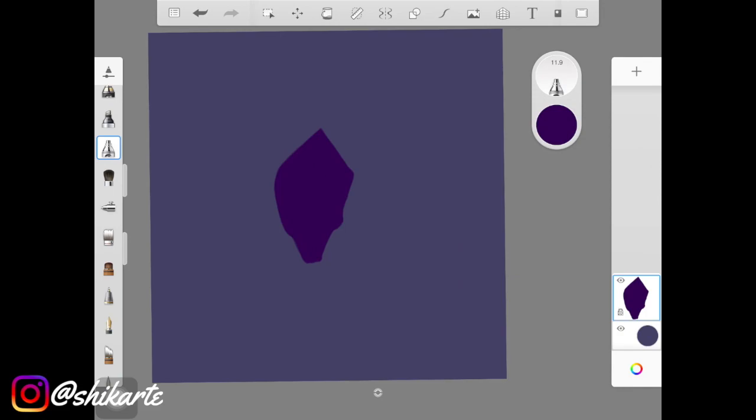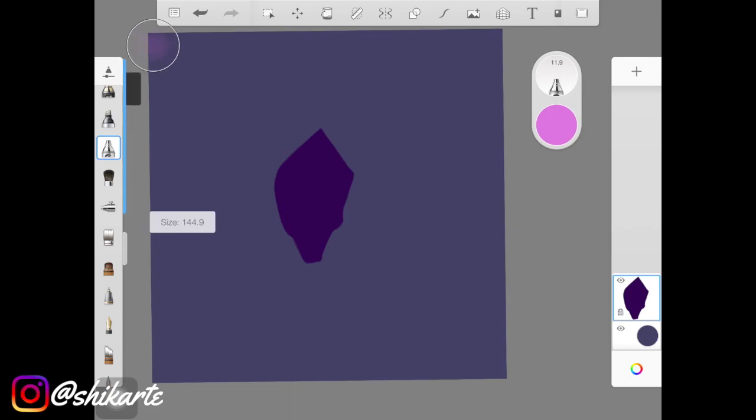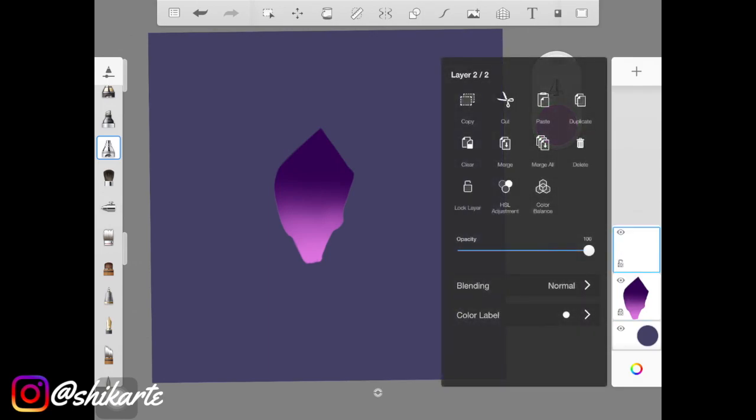Now you want to select another color which is slightly darker than the color you just filled in, but also a little on the brighter side — so make sure it's a little saturated. I took this pink color and I'm using the same airbrush to add it right at the bottom. You can add this color at the top as well depending on your reference. I didn't blend this with any blending brush or colorless brush — I was just using the airbrush in a way so that I don't need to use a smudge brush or colorless brush.